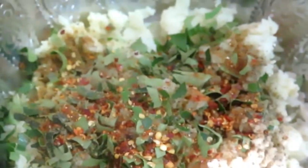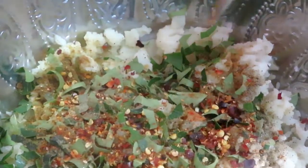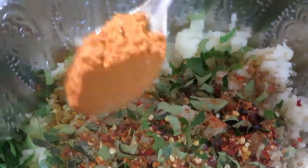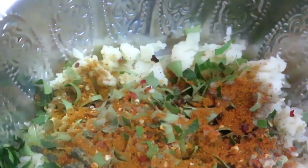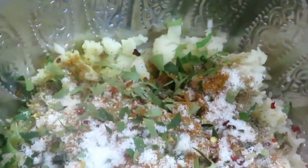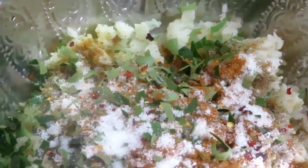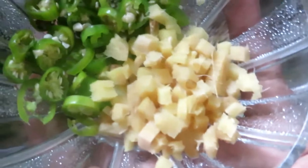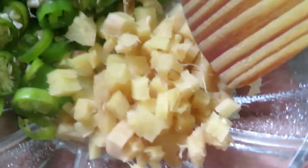Chilli flakes. Add 1 spoon of chili flakes and 1 spoon of garam masala.